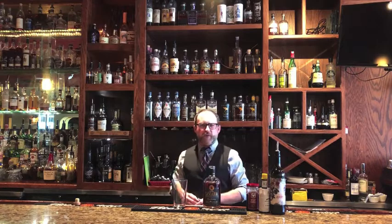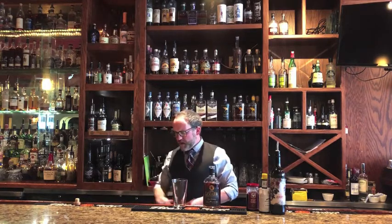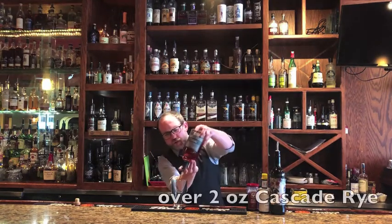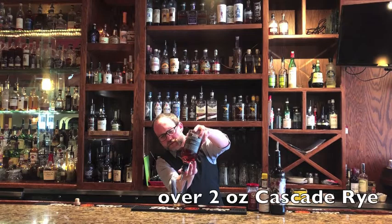Two ounces to two and a half ounces, and if you don't have one of these thingamajiggers yet, or if ever, that's fine — one, two, three, four, five.